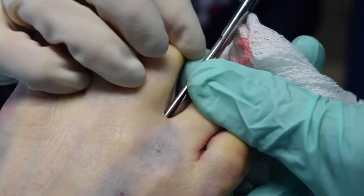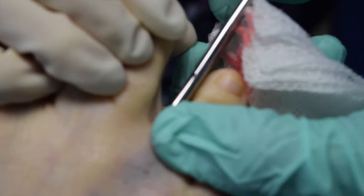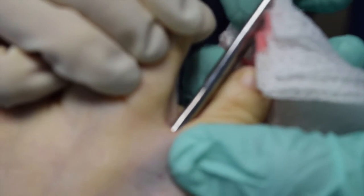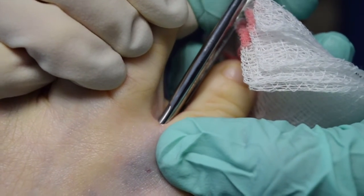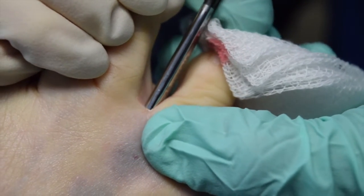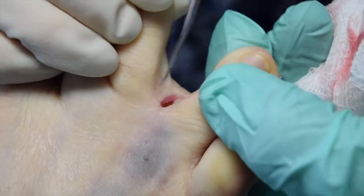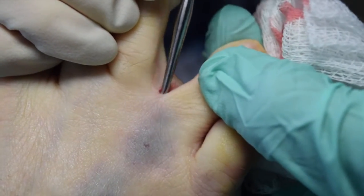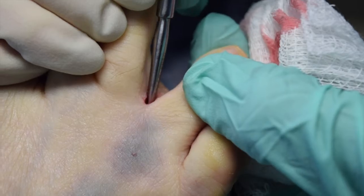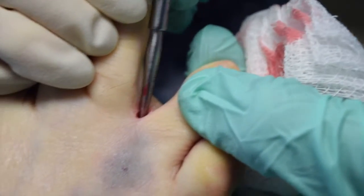So we've made a channel for both the dorsal part and we take this and grab the ligament and actually transect it. It's a very quick surgery — it transects very easily. Then we take our elevator to make sure we're all the way through and can palpate that deep and make sure nothing's grabbing our elevator. So that's the extent of the surgery.